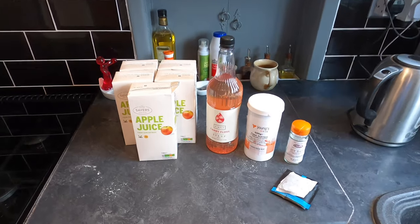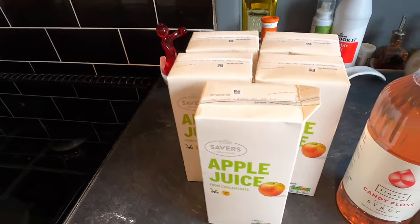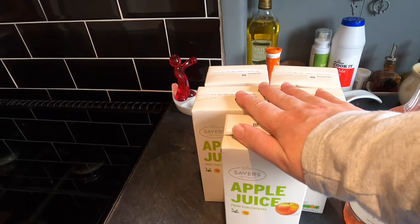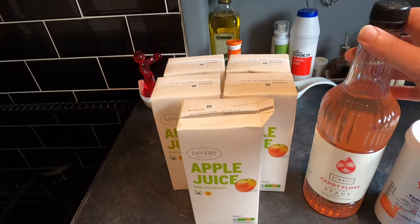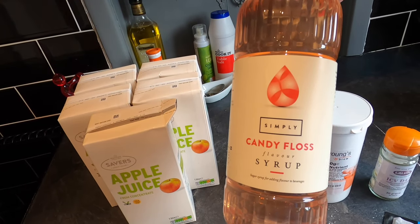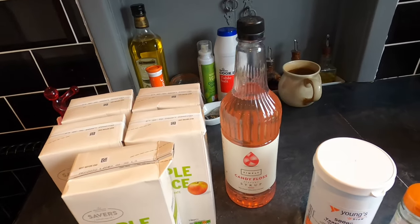Here are my key ingredients and today I'm keeping it simple. I'm using the turbo cider method of apple juice from concentrate — there'll be around about 4 litres of that going in. This contains nothing but apple juice from concentrate. My flavouring is Simply candy floss flavour syrup, and I'm hoping that this will give it a really lovely sweet candy floss flavour.